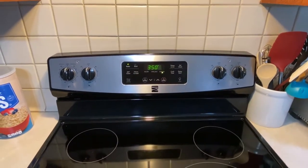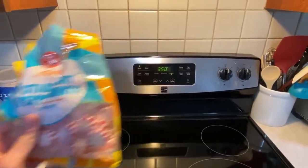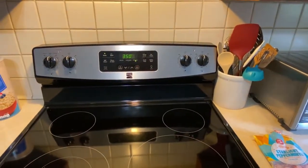Those will go in the oven at 350 for 10 minutes. While those are in the oven, we can start unwrapping our mints that we'll push in as soon as they come out. And for the dog ones, we'll probably put a little piece of carrot on top instead of a mint.